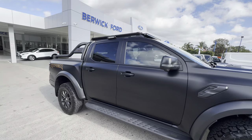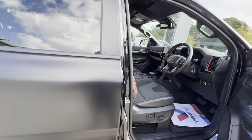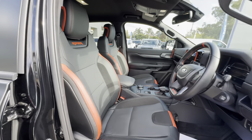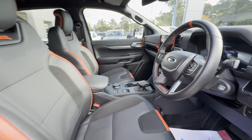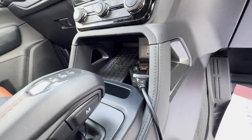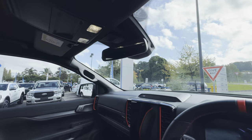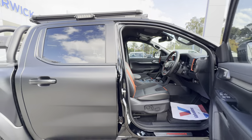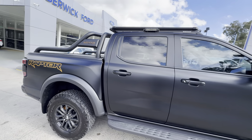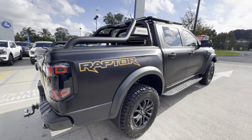As a car I think it actually looks fantastic — I love the satin wrap and the gold Raptor logo. On the inside he hasn't really done too much; kept it pretty standard, just a sort of standard Raptor interior. The only things that have changed are the handset for the UHF radio and he's also got some Blackvue dash cameras as well.